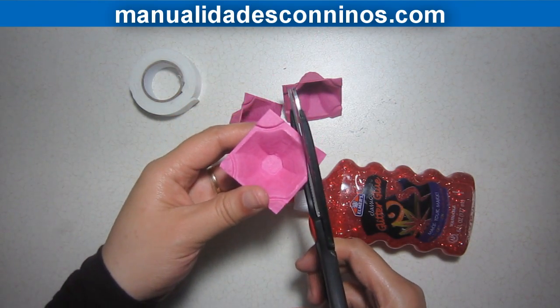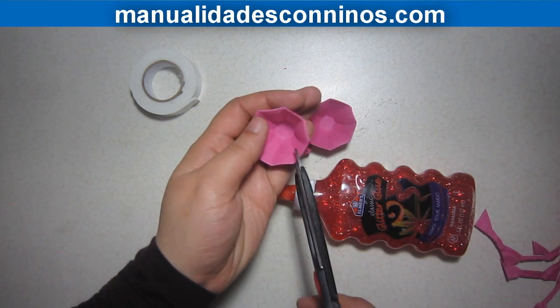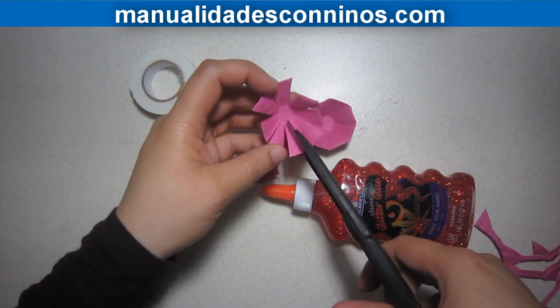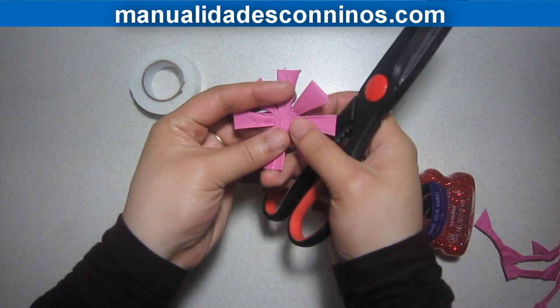We will remove the border of each egg carton, then cut into the center of each egg carton to form the petals. We will flatten each petal using our hands, then keep form to each petal.